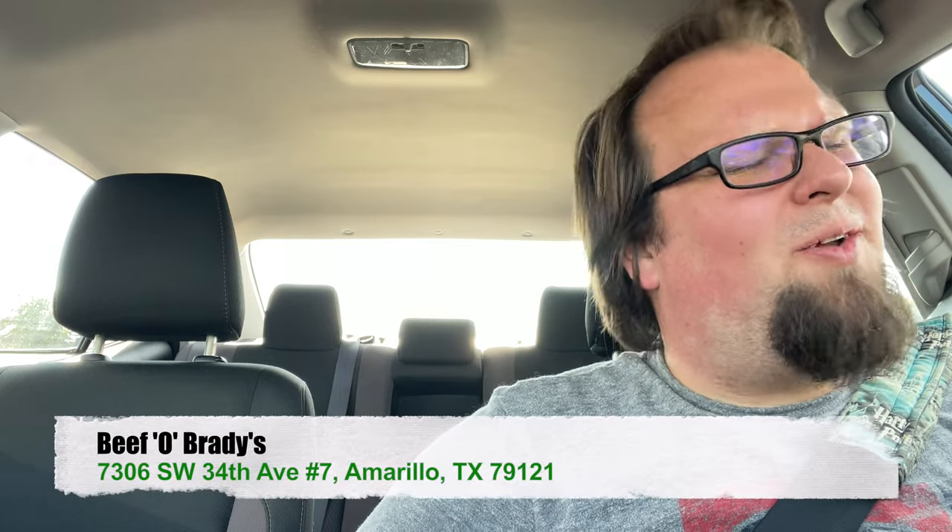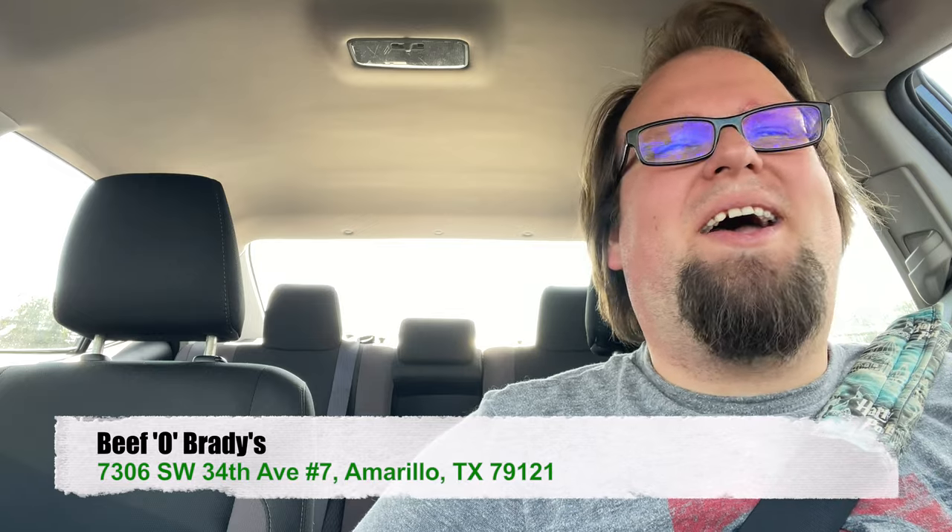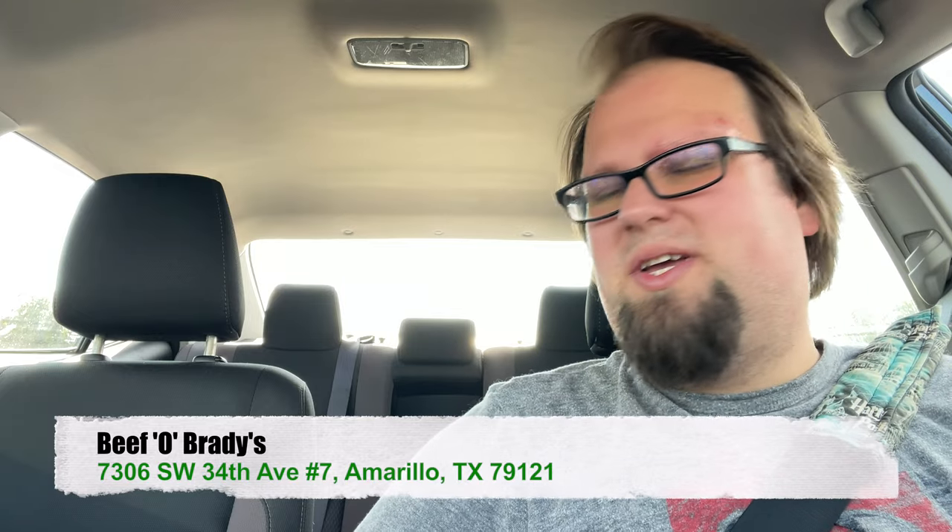What's going on my little piglets? It's your BFF Pork Chop here and I'm coming at you with another food review. Local food review — BFF Brady's. Been coming here for a little bit, only been here a few times. I am very excited to try this because it is a sandwich that caught my attention.